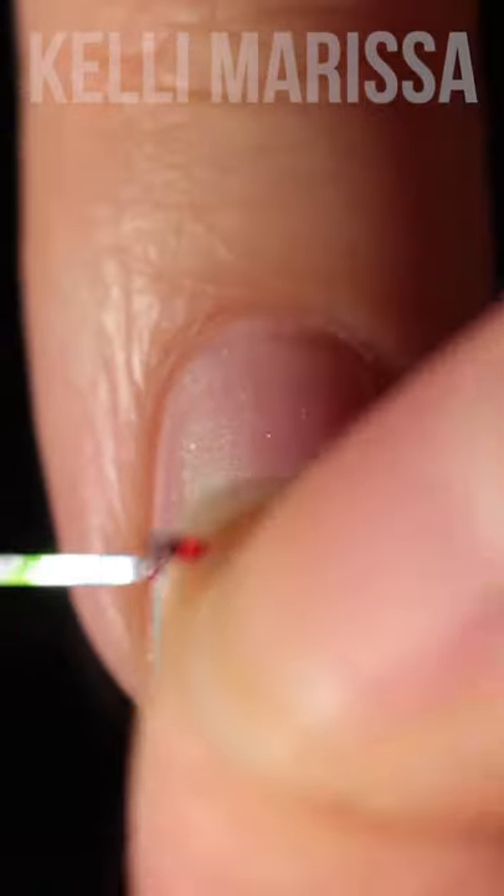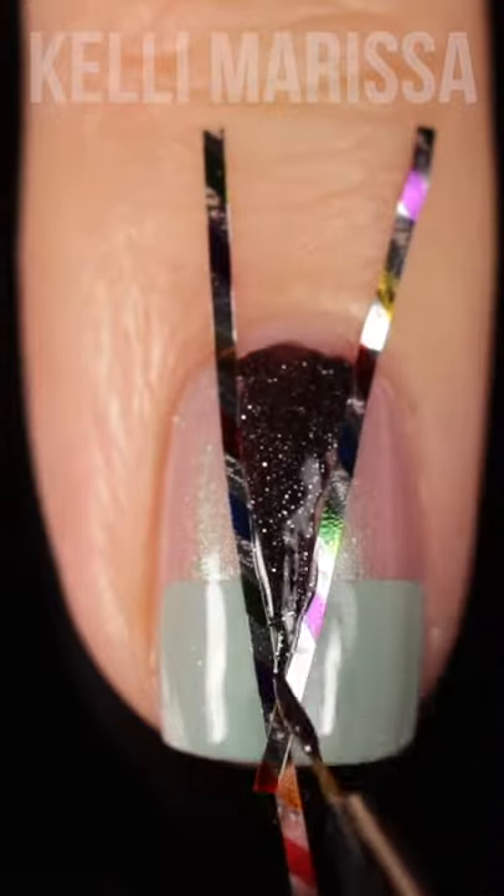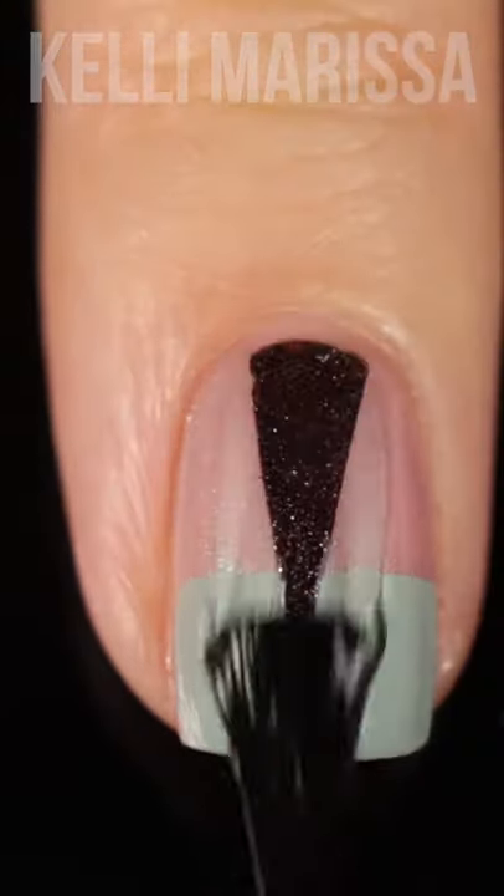I'm going to peel that off before it dries, add another layer of top coat, and then paint on a triangle of the shade Smokey Palo Santo, also using striping tape, and then peel that up and add my top coat.